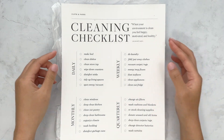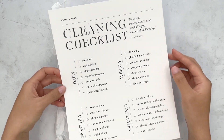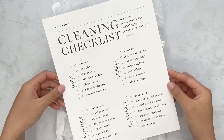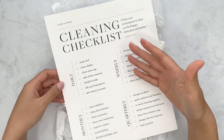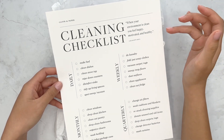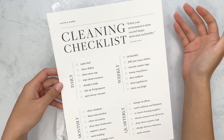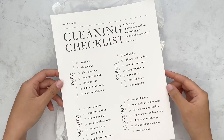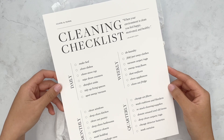So each box always comes with a large graphic. This is a cleaning checklist. I think what some people do is frame this, so you can definitely do that and just put it up in case you forget what your cleaning checklist is.